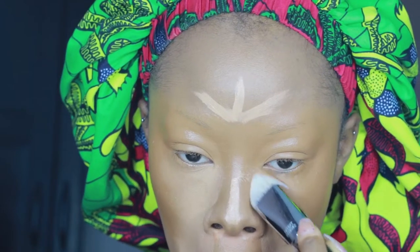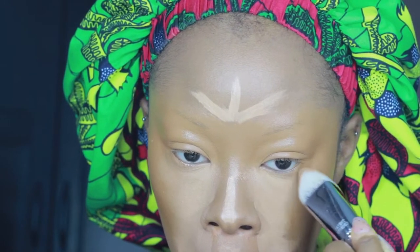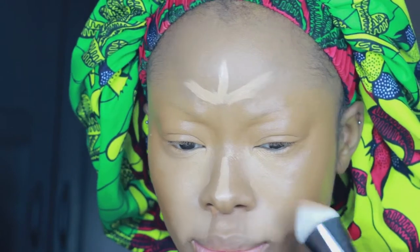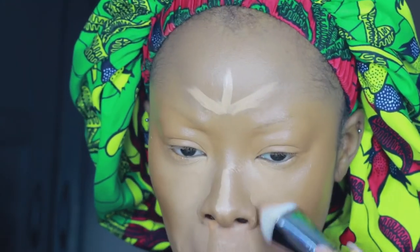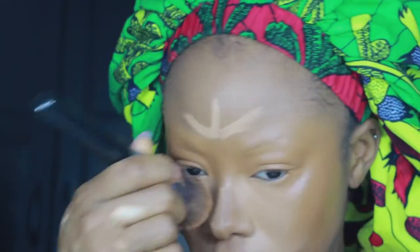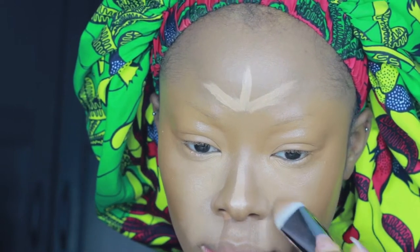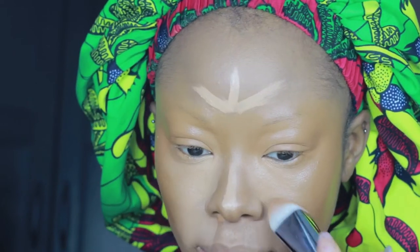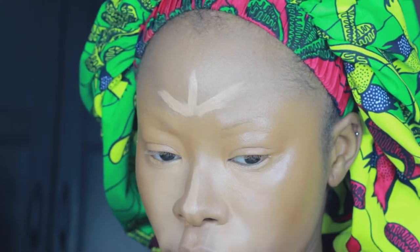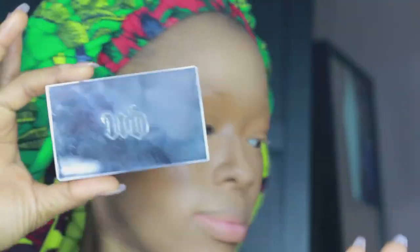I'm going in with my Sigma brush to blend up my concealer under my eye. It just makes things so much easier — my hands aren't getting dirty, the brushes do all the work, and it allows the product to sit on the skin. As you can see, I'm not wiping away everything I've created. If you don't know, let me get you onto this.